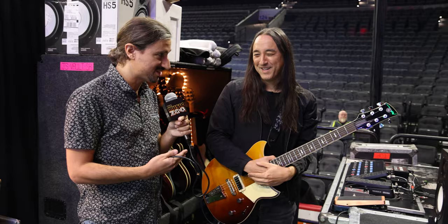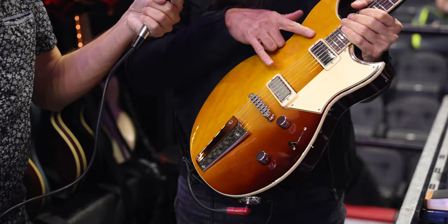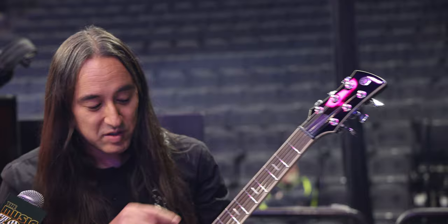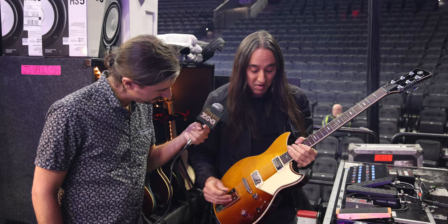My main E guitar is a Yamaha Revstar — the new series, standard line. It originally comes with P90s, but I had those switched out to mini humbuckers made by Chris at Black Cat Guitars in Boston. Other than that it's fairly stock. We also changed the tuners to locking tuners. On tour I like locking tuners — string changes are quicker, faster, and very secure. It's a great-sounding guitar, and I can show you a little bit of the sounds I'm able to get.